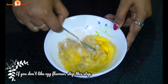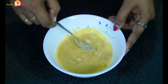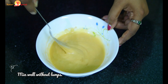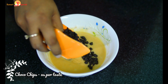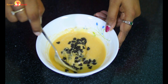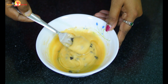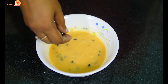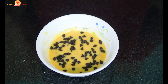Add 1 tbsp of chocolate and mix it well with a fork. Mix in the chocolate chips and then mix it well. Finally, add some more chocolate chips on top of the cake.